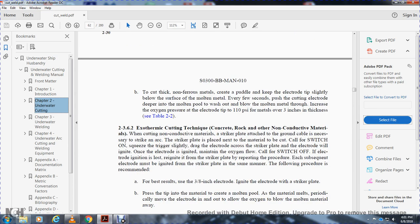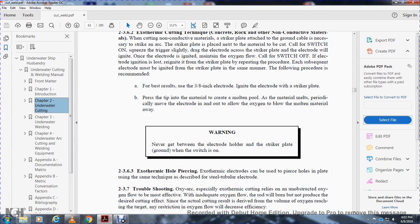2-3-6-2. Exothermic cutting technique for concrete, rock, and non-conductive materials. When cutting non-conductive material, attach a striker plate with the ground cable. Strike the arc on the trigger plate, then drag the electrode across the strike plate until the electrode ignites. Once the electrode is ignited, maintain the oxygen flow; call for the switch off. If the electrode fails to reignite, repeat from the trigger plate. Subsequent electrodes must be ignited with the strike plate in the same manner. For best results using a 3/8-inch electrode, guide the electrode with the strike plate to place the tip on the material, create a molten pool, and periodically move the electrode in and out to allow oxygen to blow out the molten material. Warning: never get between the electrode and the strike plate or ground when the switch is on.